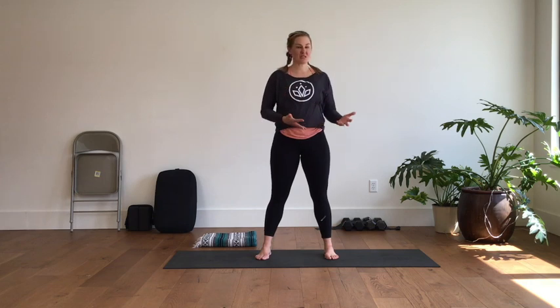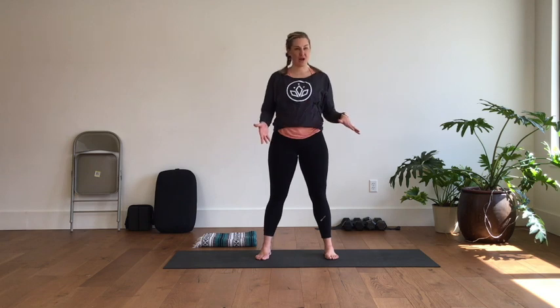Welcome back to another Send10 — 10-minute mini workouts that you can piece together to create your own day, or just use them to supplement what you're already doing. Today is just an easy yoga stretch sequence.